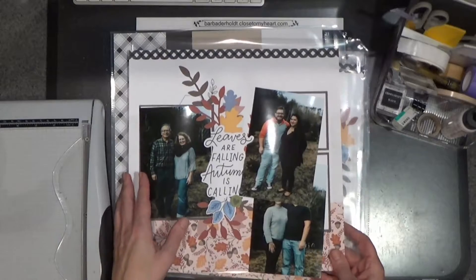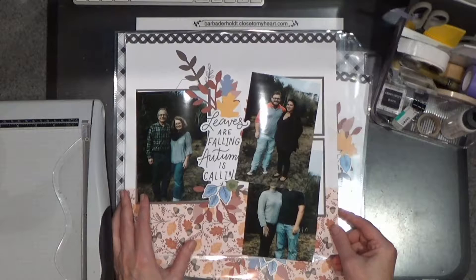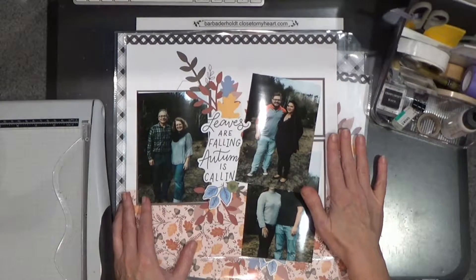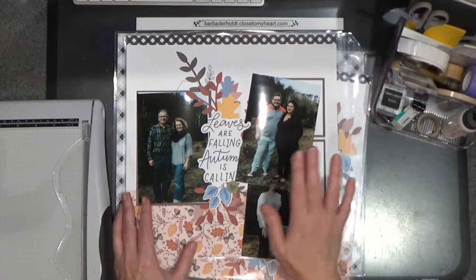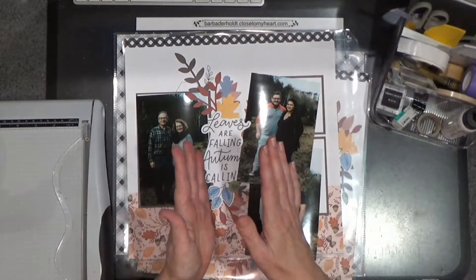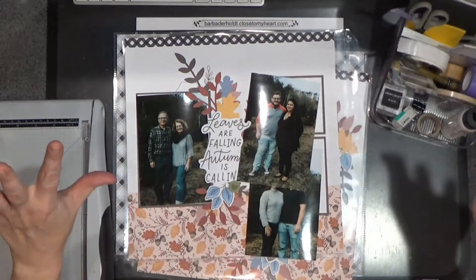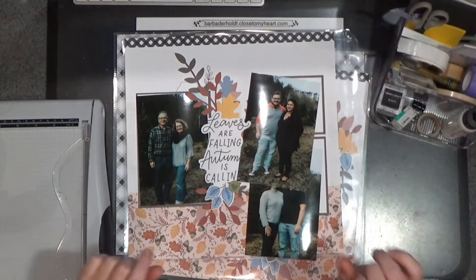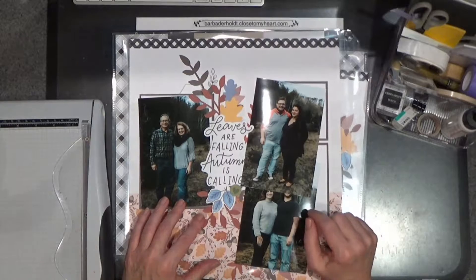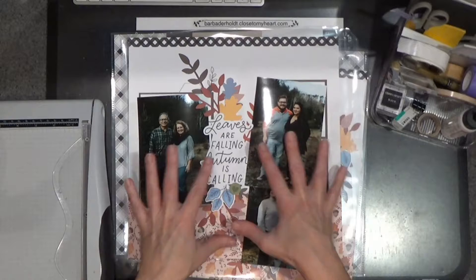I put a couple of the pages together in a previous video and I talked about how I slip them each into their own page protector. The kit does not come with enough page protectors to fit each layout — it comes with enough to put them in a book, so you're putting some back to back. In order to display them on my wall in my hallway, I add some page protectors from my stash. But I live with them and this is the current set of pages.